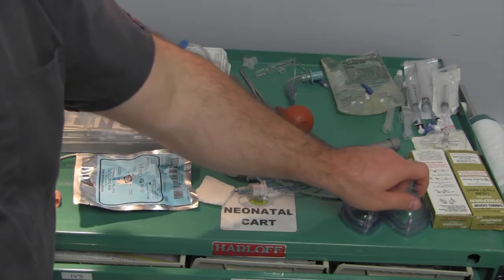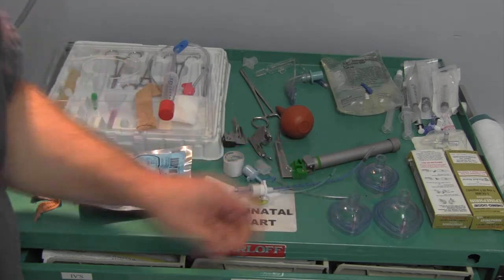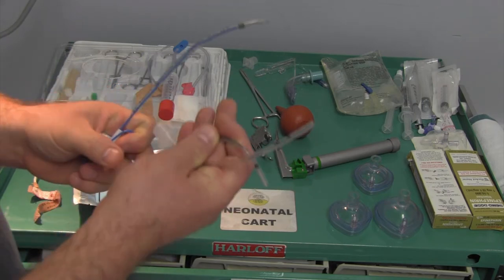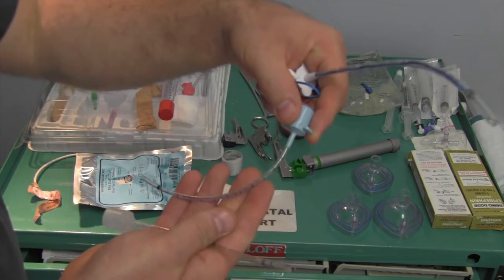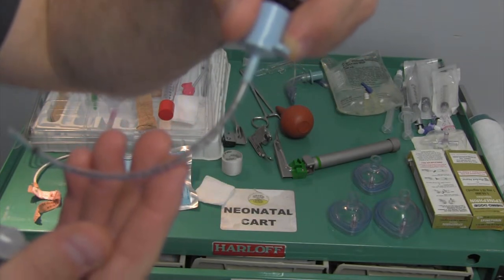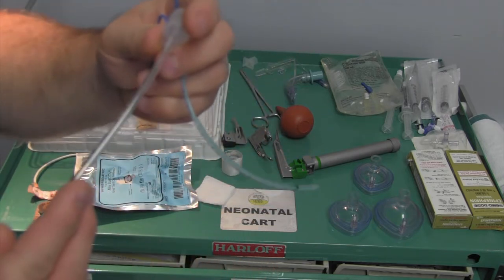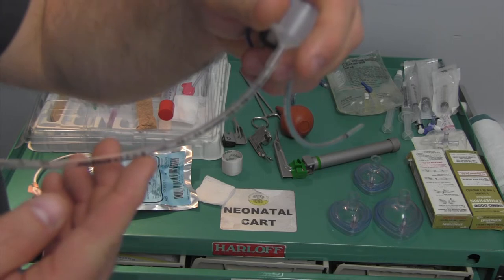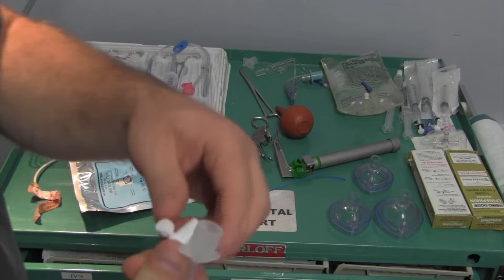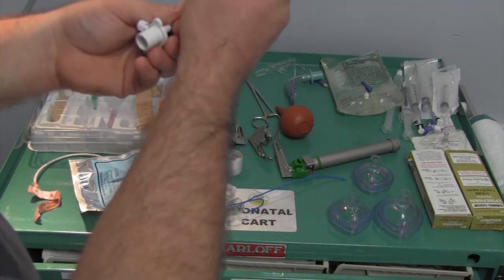We have two different sizes of Ambu masks that will adapt to our T-piece resuscitator. We have three sizes of endotracheal tubes: 2.5, 3.0 - which refers to the inner diameter - and 3.5, inside which I had a stylet. You can see a marked difference in the length of these endotracheal tubes.